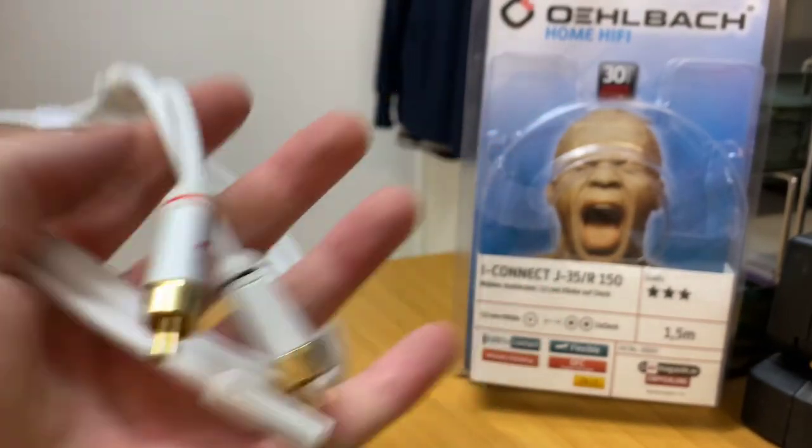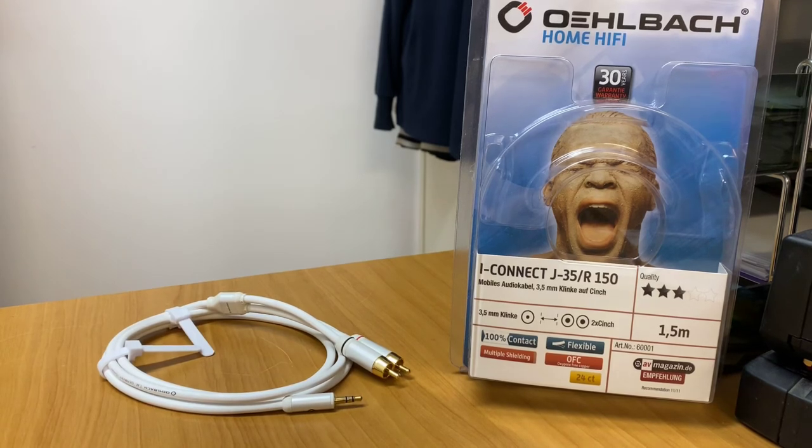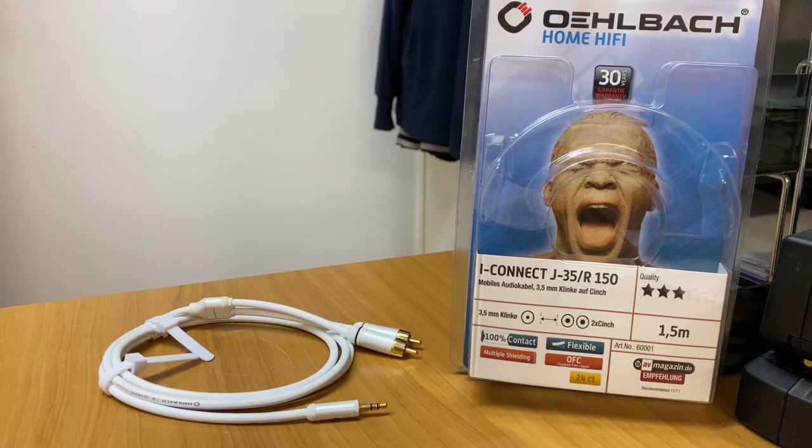This product is predominantly going to be used if you've got an amplifier or a product that has an RCA input, and you want to run a device with a 3.5mm output — traditionally your mobile phones, laptops, iPods, iPads, anything like that. You can run that through your home audio system. People today are using their phones as their preamps, buying power amplifiers and speakers, with the whole system relying on the 3.5mm to RCA connection into their amplifier.